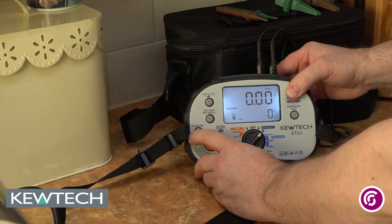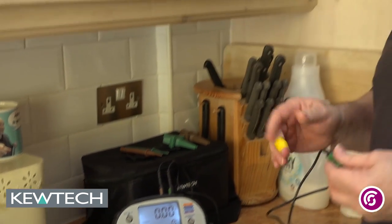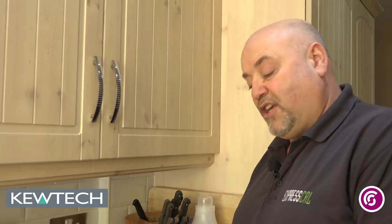I'm going to press and release for hands-free testing, but nothing will happen until I press the test button.